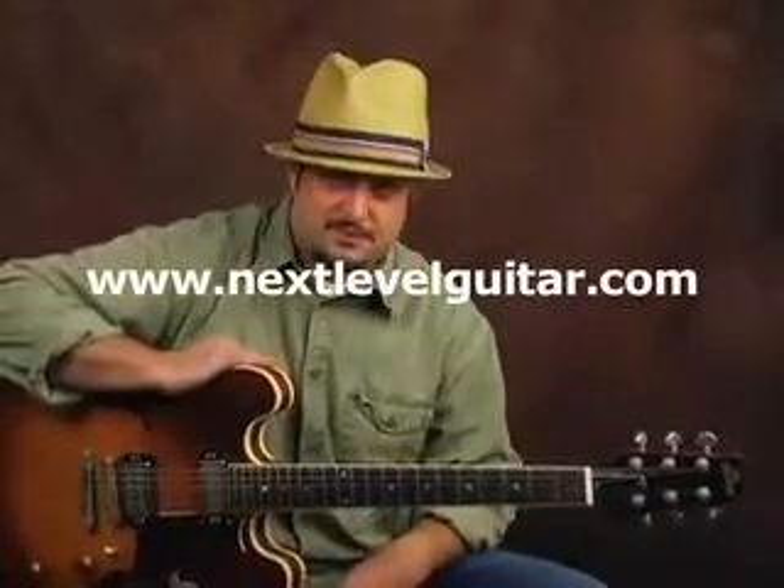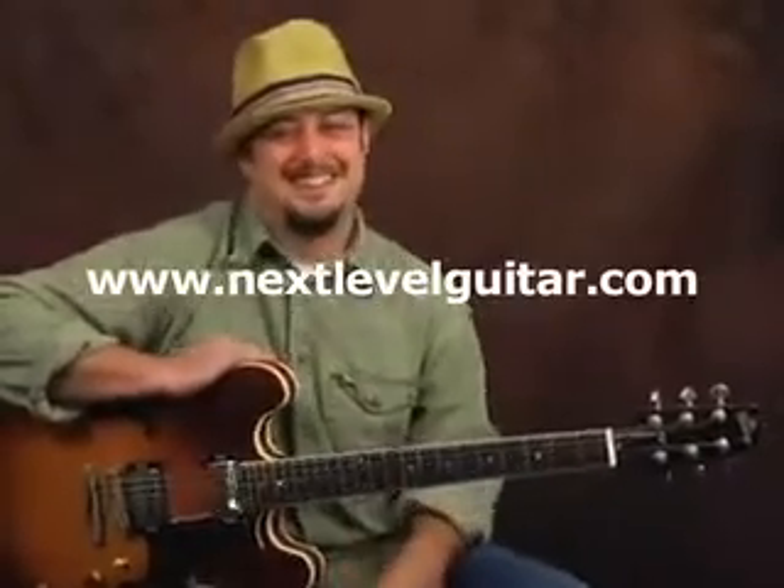Once again, Marty here, nextlevelguitar.com — lounging away, all your lounge music needs, bossa nova, and pan flute... well, pan flute is just too hard, I gave it up. Anyway, click the link, be our friends, there's so much more to learn — grow with us. We'll see you next time.